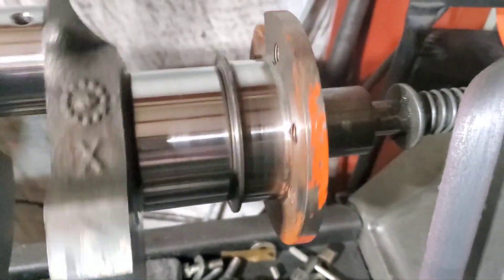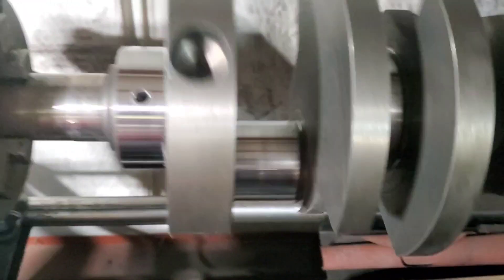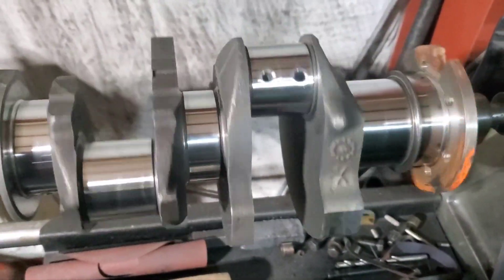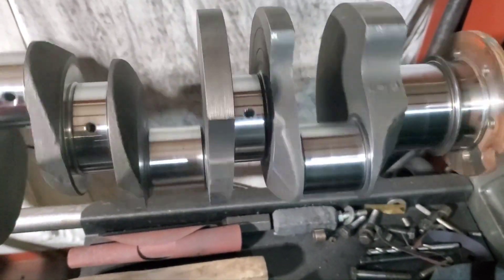We just got our crank repolished. We polished the rear main seal surface. I will hit this one more time just lightly after it comes off the balancer, but there you go. All ready to go. You're fixed up, Mopar Joe. It's a beautiful crankshaft for a standard one. Thank you very much. Don't forget to like and subscribe.